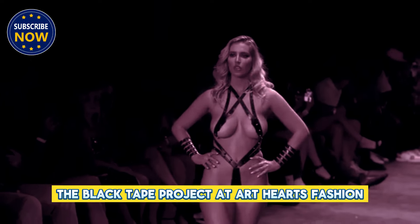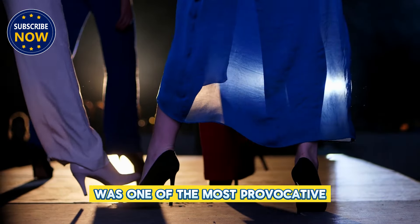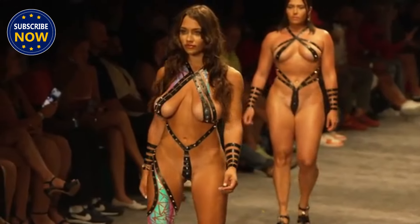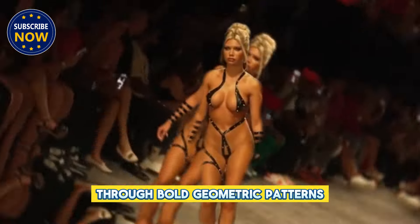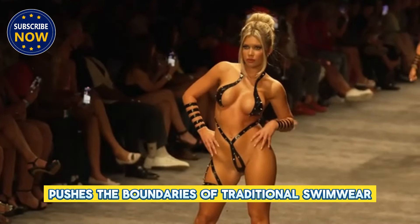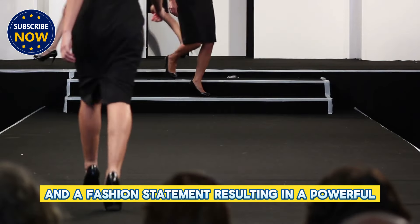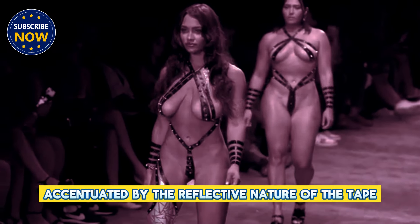The Black Tape Project at Art Hearts Fashion during Miami Swim Week 2024 was one of the most provocative and visually captivating showcases of the event. Known for its innovative approach to fashion, the Black Tape Project featured models adorned in nothing but intricately applied black tape, designed to accentuate and celebrate the human form through bold, geometric patterns. This unique style pushes the boundaries of traditional swimwear by using body tape as both an art form and a fashion statement, resulting in a powerful visual spectacle that mesmerizes the audience.